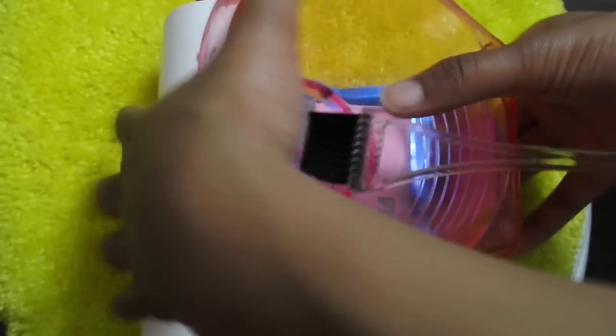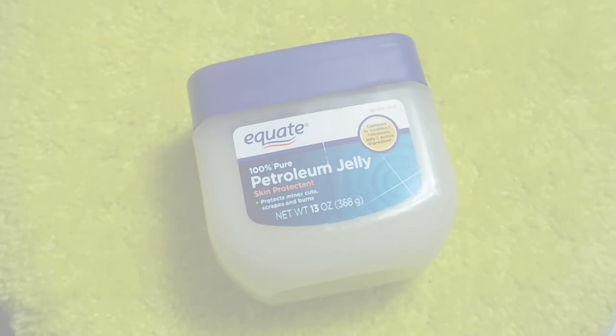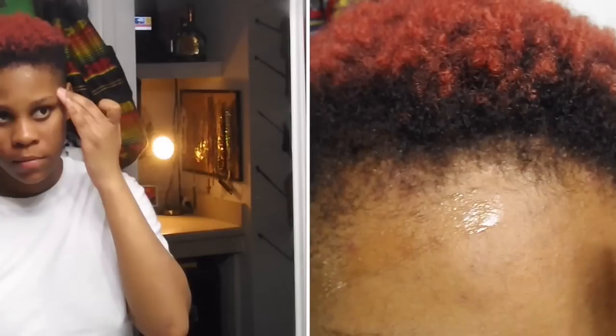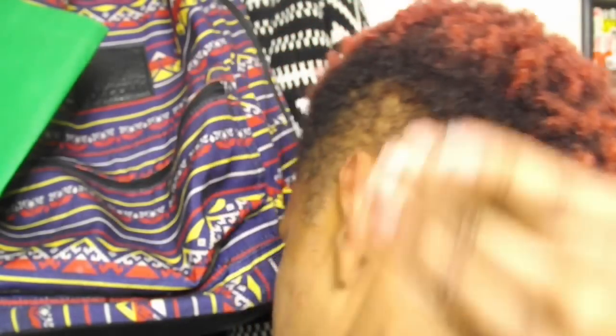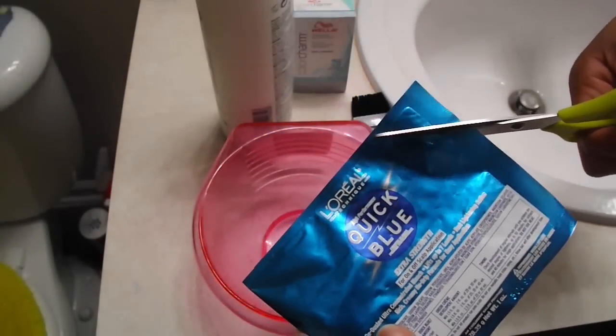So what you'll need is some bleach, some developer, an applicator bowl, an applicator, and some petroleum jelly. Now in the course of this video, the one thing I actually did do right was add the petroleum jelly around my hairline. Whenever you see the video pause, that is going to be me interjecting, telling you guys whether what I did or did not do was correct. I hope you guys enjoy this video and can learn something from my mistakes.